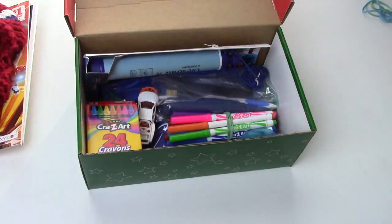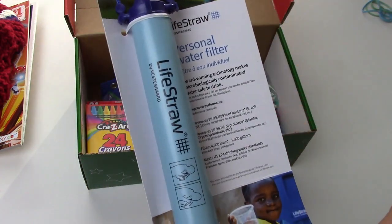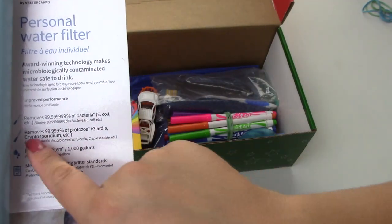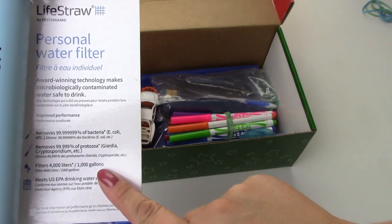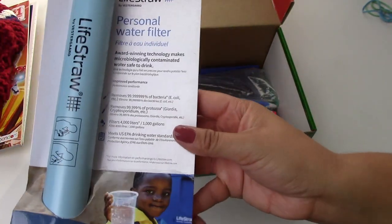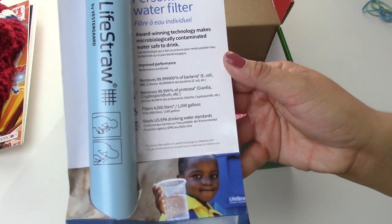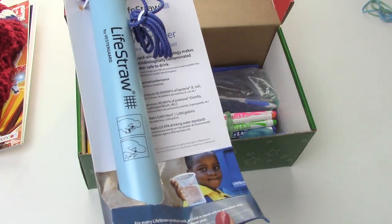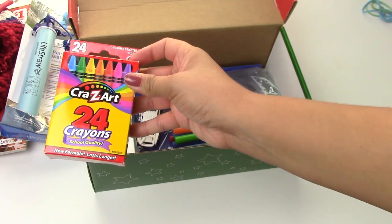I have a LifeStraw in here — this is a personal water filter. It removes 99% of bacteria and 99.9% of protozoa, and will filter 4,000 liters or 1,000 gallons. I thought this could be really helpful and useful to someone. Also, for every LifeStraw product sold, a child in need will be provided with safe drinking water for an entire school year, so I highly recommend checking out their products.